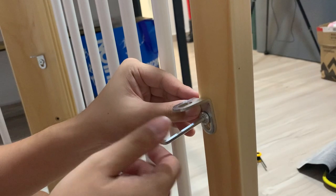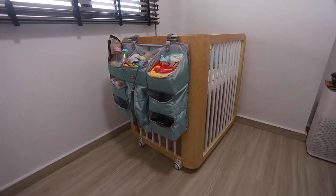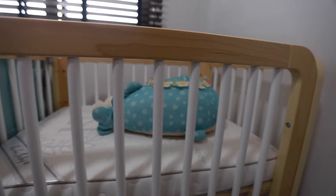Hi everyone, welcome back to our channel. Today we're going to be fixing up our baby cot as well as some other baby room stuff. We actually shifted our study table orientation. Today we'll be setting up the cot, which was actually shipped via a third-party service because shipping via the main courier is quite expensive.